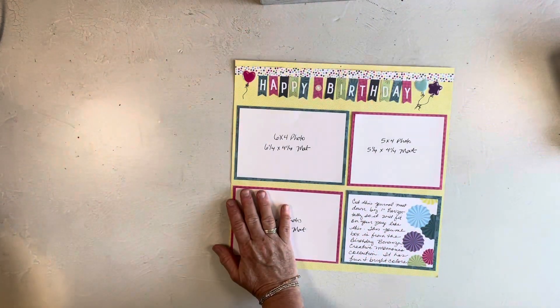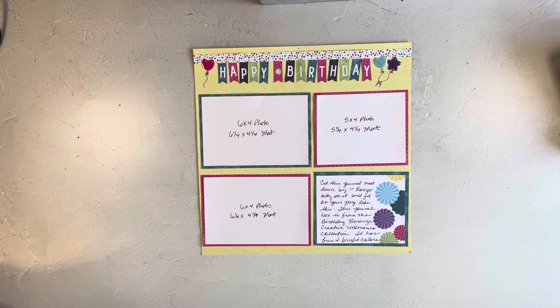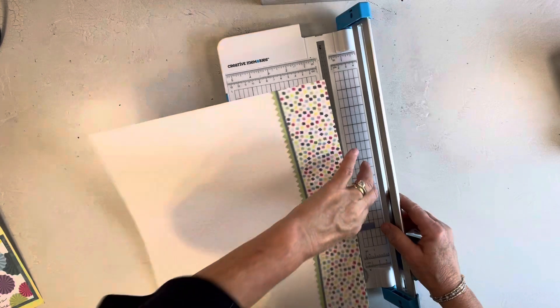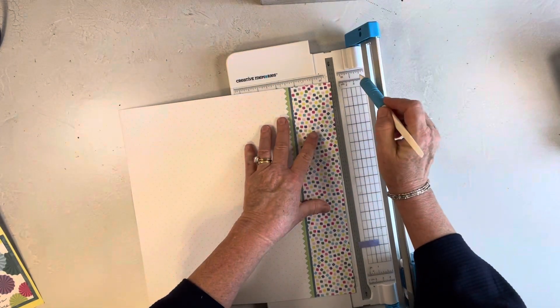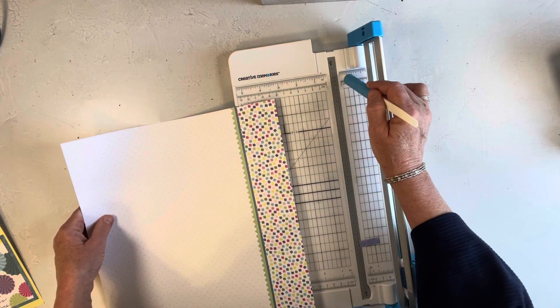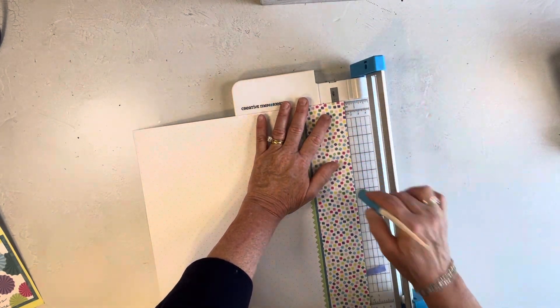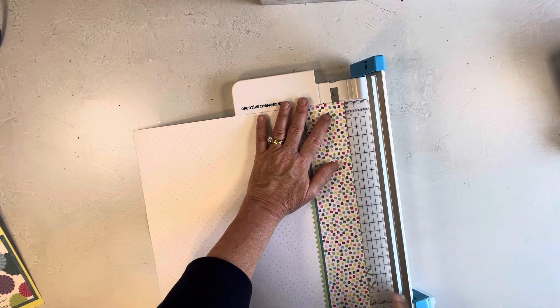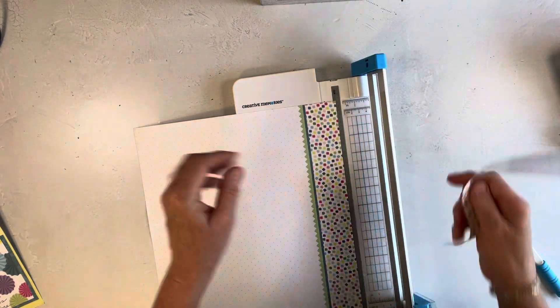The first thing I want to do is cut this little strip right here — it's just a half-inch strip. I'm going to use my Creative Memories trimmer and just line this up at the half-inch mark, follow this grid line all the way down, and cut with a straight blade. So now I have just a skinny strip of that, and I would save the rest to use for something else.